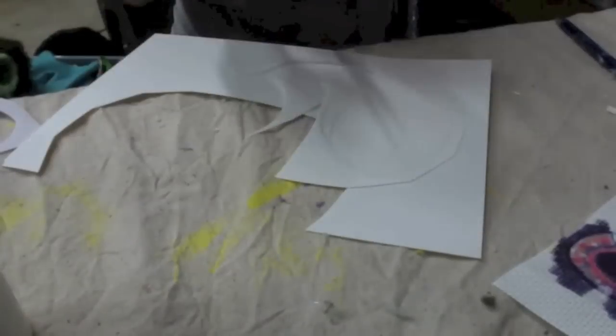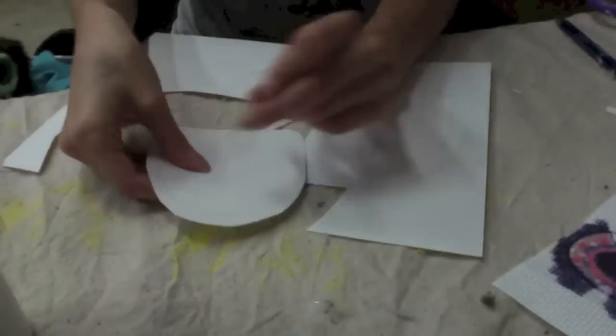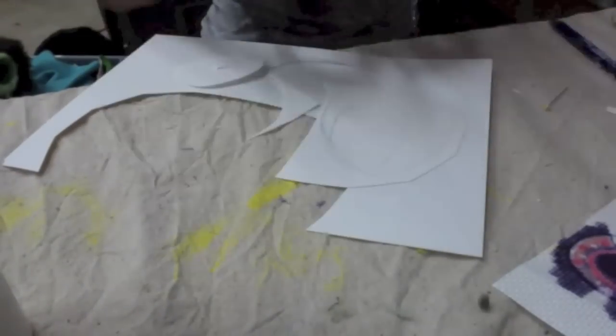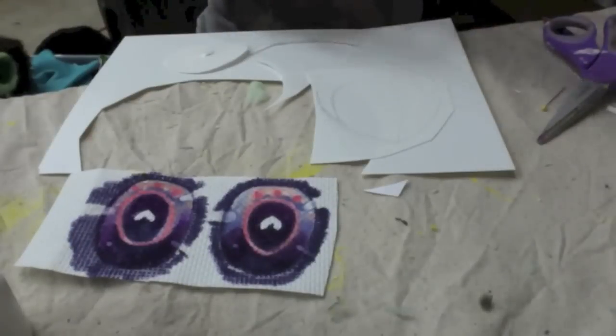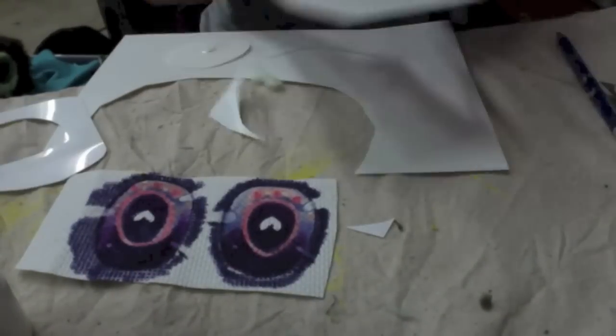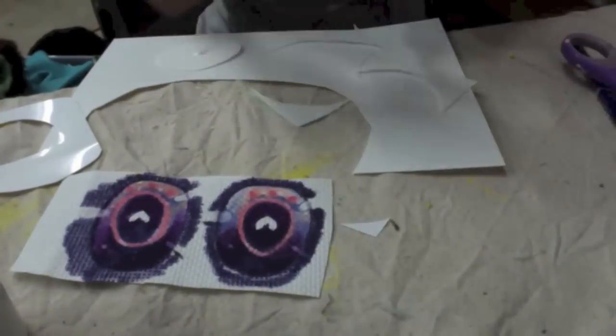Now here's me tracing out the eyes onto some PlastiCard — I'll put a link to that stuff in the description. This just gives the eyes a more solid look. I used to use Foamy's for this step, but now I'm using PlastiCard because it looks a little more professional in my opinion.